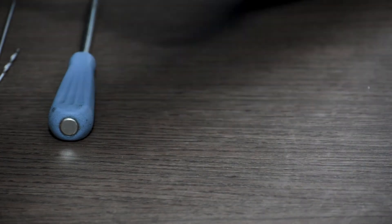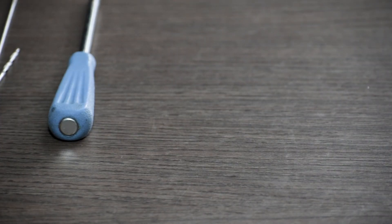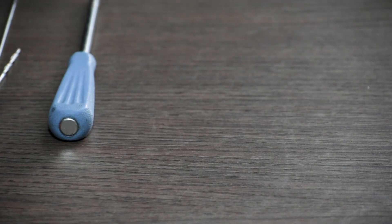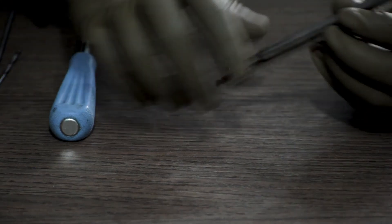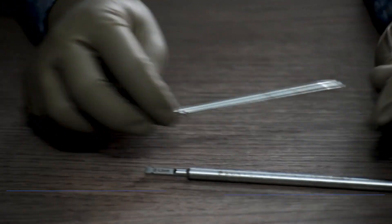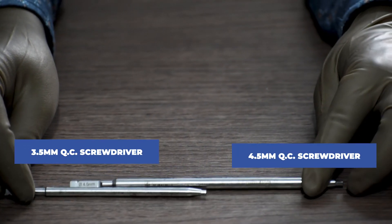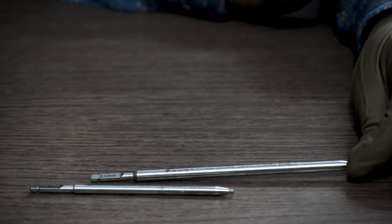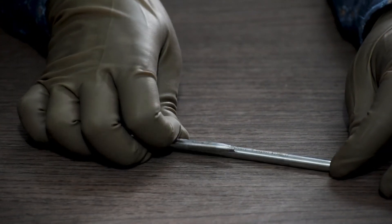At times, surgeons prefer to use screwdrivers with a power drill rather than freehand. In such scenarios, this can be done with the help of a quick coupling (QC) screwdriver — a 3.5mm QC screwdriver for the 3.5mm system and a 4.5mm QC screwdriver for the 4.5mm system. These screwdrivers can be fixed in a power drill and used to tighten the screws.